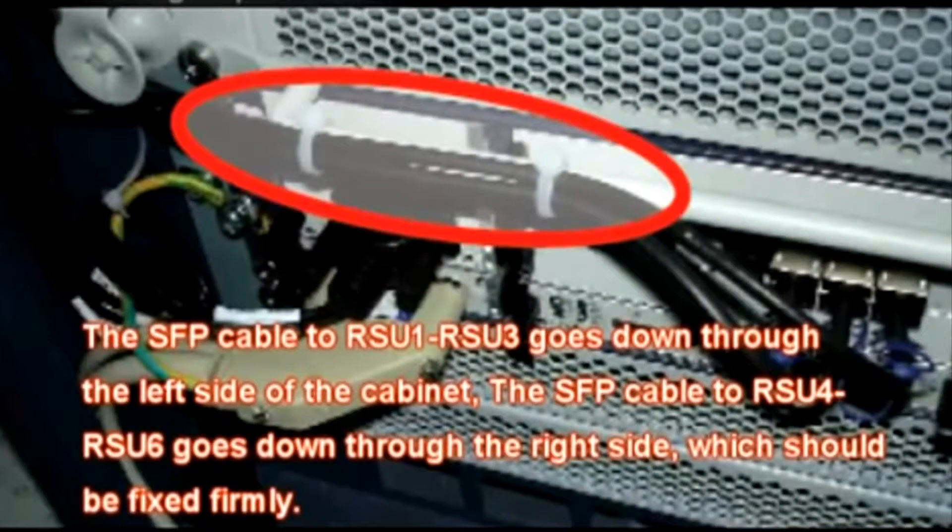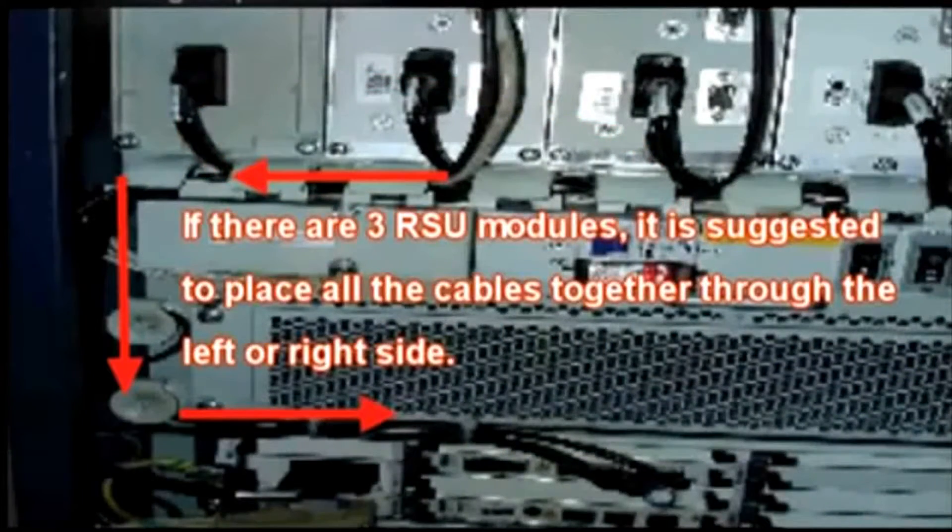The SFP cable to RSU1 to RSU3 goes down through the left side of the cabinet. The SFP cable to RSU4 to RSU6 goes down through the right side, which should be fixed firmly. If there are three RSU modules, it is suggested to place all cables together through the left or right side.